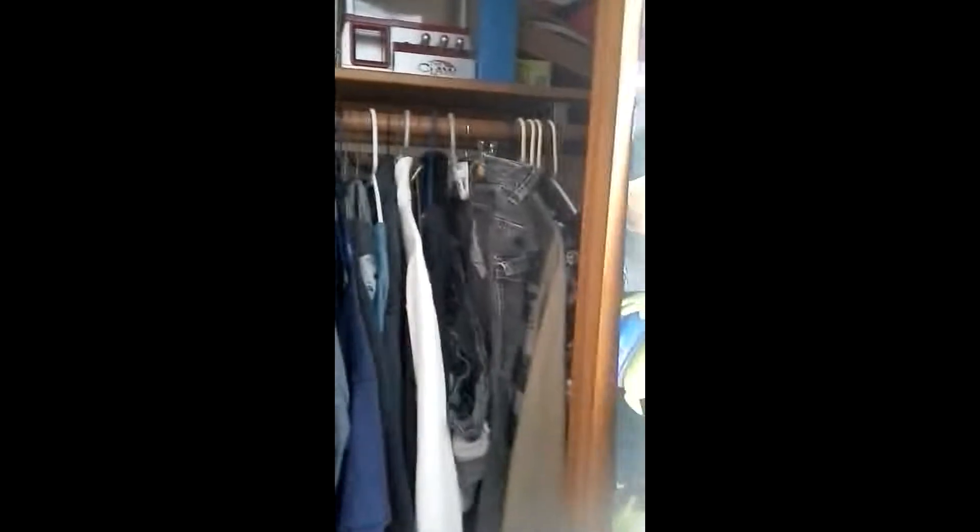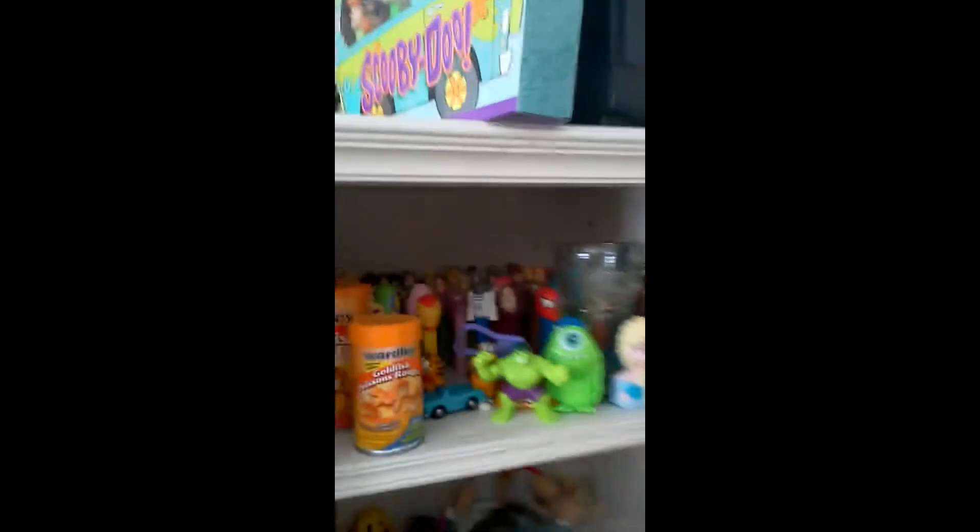I'll show you around the room. I have other collections, so if you're interested in me showing them off or doing small unboxings, I have a lot of stuff to show off. Here's a tour — small collections like books and all that stuff, a bunch of shirts I could show off. I have a big shirt collection.